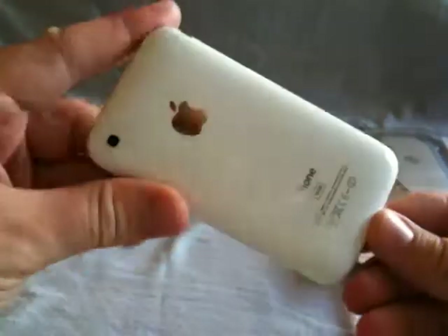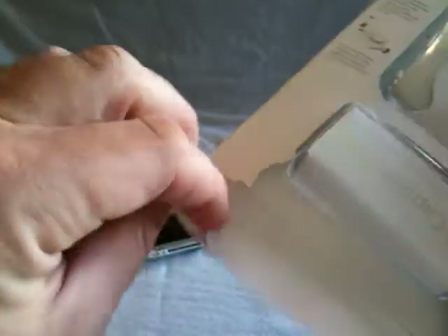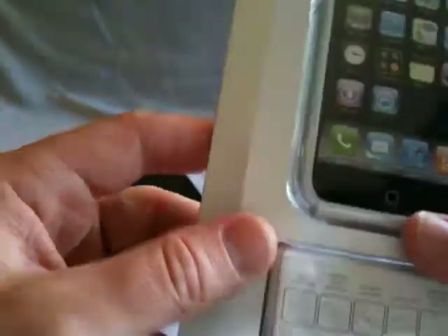Welcome back to another video on cases for the iPhone 3GS. Here I have a white 3GS. Today we're going to do the Capsule Neo case — they're the same ones that bring you the Capsule Rebel. So let's go ahead and open it and see what kind of goodies come with it.